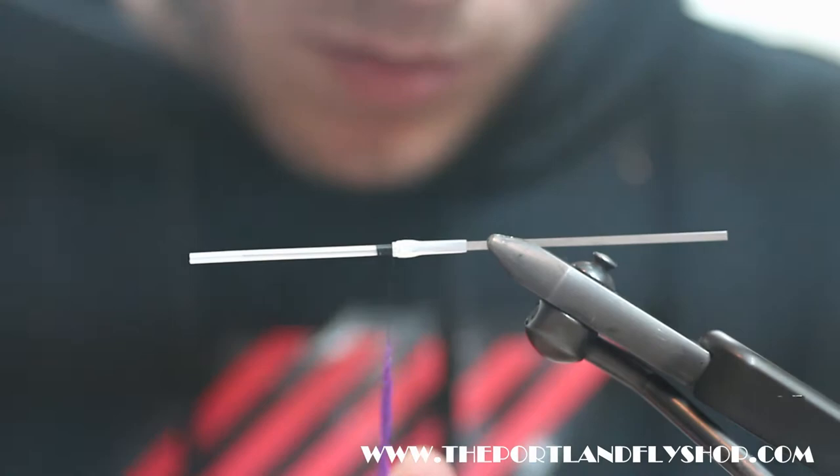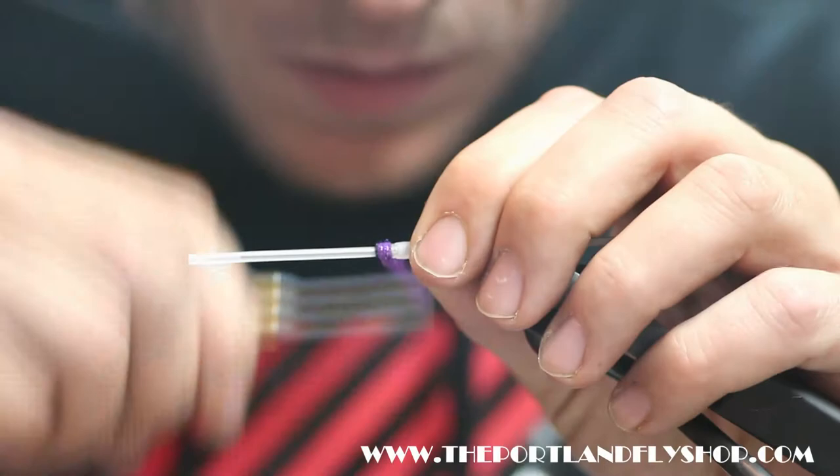I'll tie my thread, start my little bump here — this is Purple Ice Dub. I'm just going to tie a standard bump.